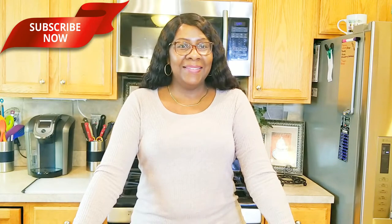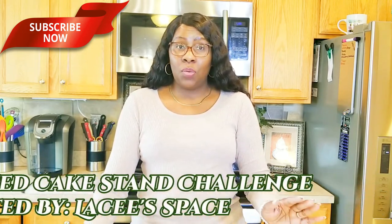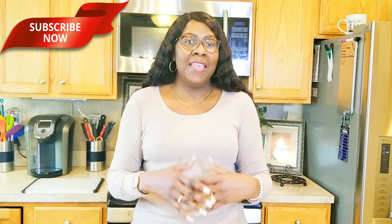If you're new, welcome. If you're returning, thank you and welcome back. Today on Creative Glam, I'm participating in an open invite called the DIY Thrifted Cake Stand Challenge. This challenge is being hosted by Lacy of Lacy's Face — she has a wonderful channel here on YouTube and I will leave a link to her channel below. I'll also include a link to the playlist of all the participants in this challenge.